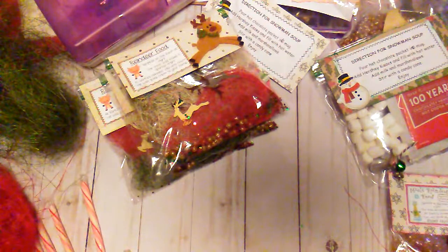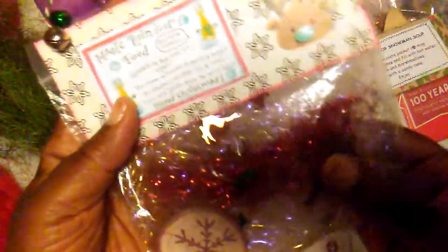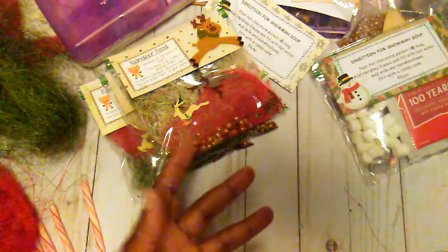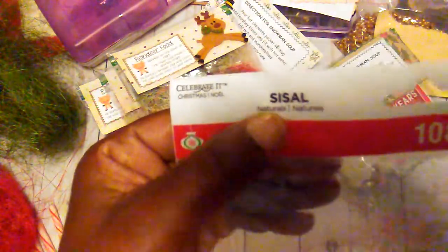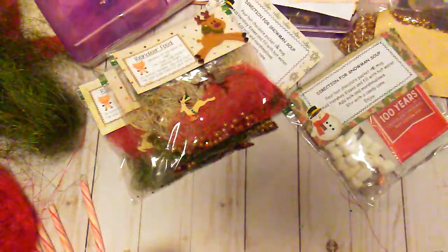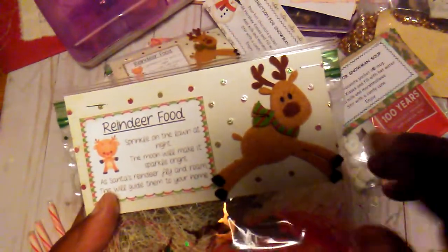Today I decided to stay in and craft. So last week I had showed these little reindeer food packets that I made using little tinsel and glitter. On these I found this mix — it's called sisal — and in the pack there was this cream color, the red, and some green, and it kind of looks like hay.